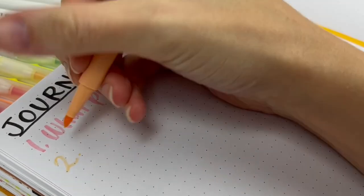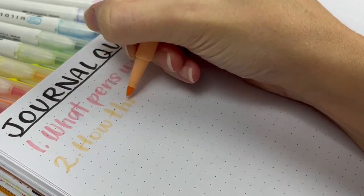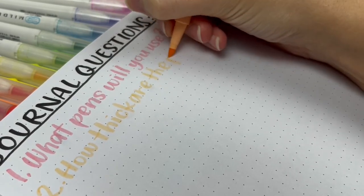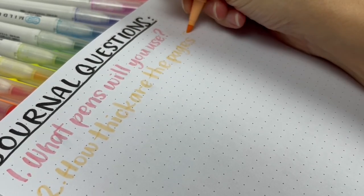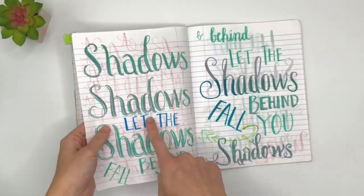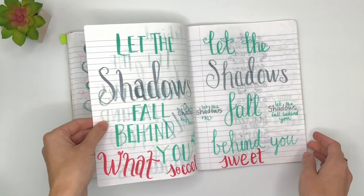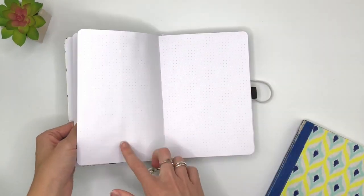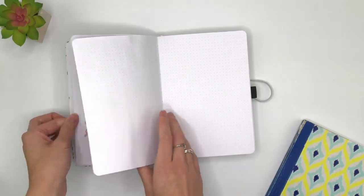Number two: how thick are the pages? My very first journal was going to be a bullet journal, but I ended up learning hand lettering and it became a practice book. The pages ghosted a lot because they were so thin. Later on, I found Archer and Olive and the paper is so much thicker — I can paint a full page with acrylic paint and nothing bleeds through on the other side.